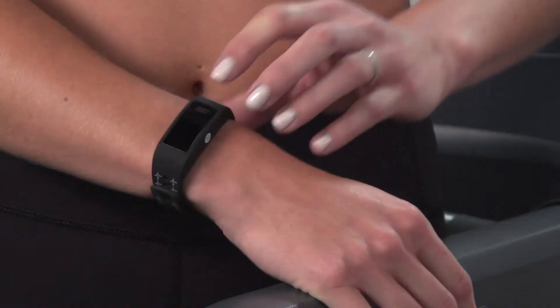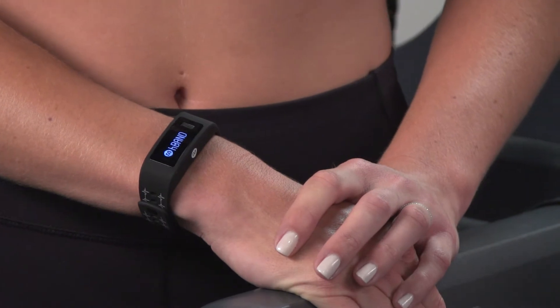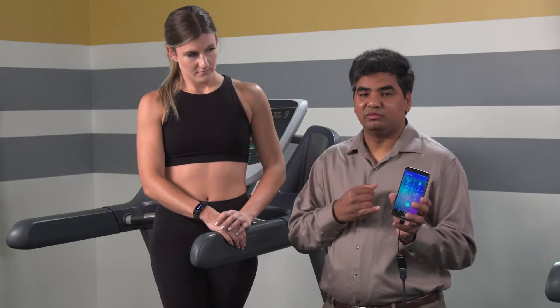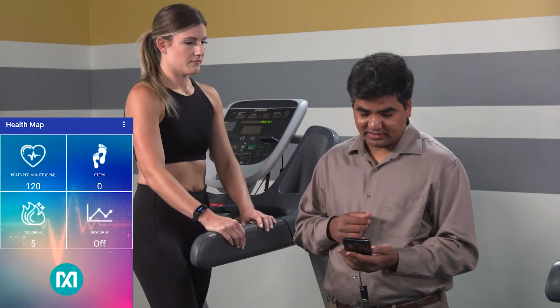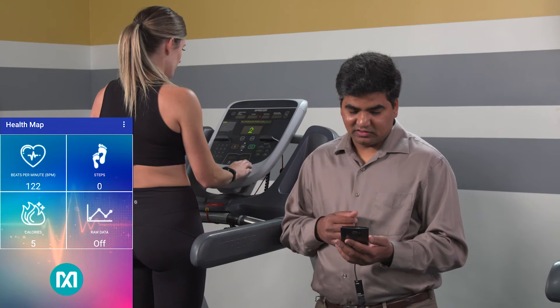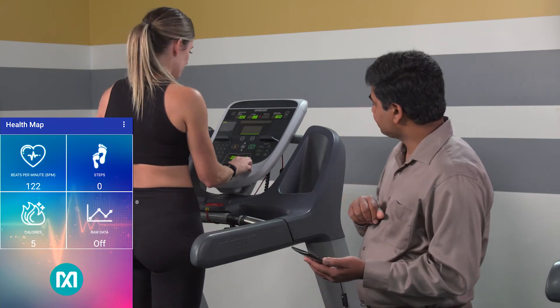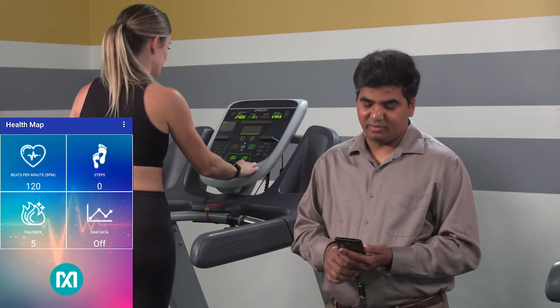If she presses the button, you can see her heart rate displayed on the watch, and you'll see the same thing on the mobile app, because the Healthband is connected to the mobile app through a Bluetooth connection. As you can see, her heart rate is at 120 beats per minute. While Alison is running on the treadmill, you can see her heart rate go up, and you'll see that also reflected on the mobile app.